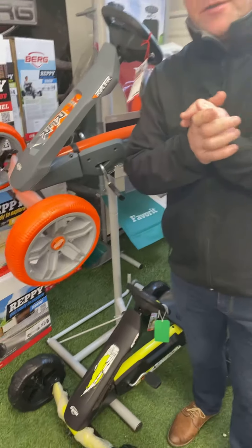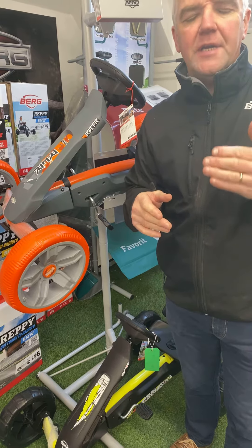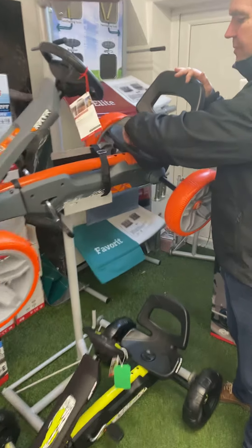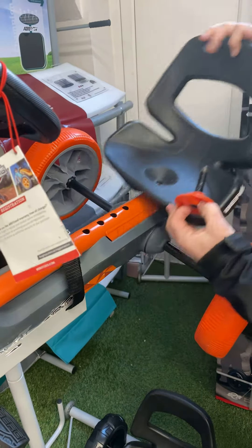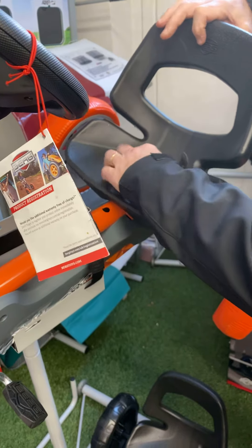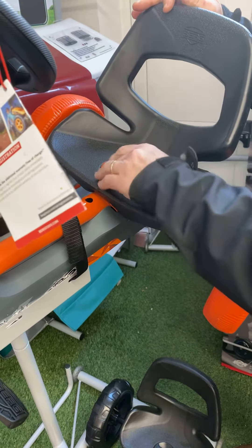The go-kart is suitable from two and a half years to six years of age, with an adjustable seat and a maximum recommended user weight of 40 kg. One of the features we really like is a very simple mechanism for adjusting the seat — it's a four-position adjust, and a parent or even an older sibling can adjust it and it locks in very easily.